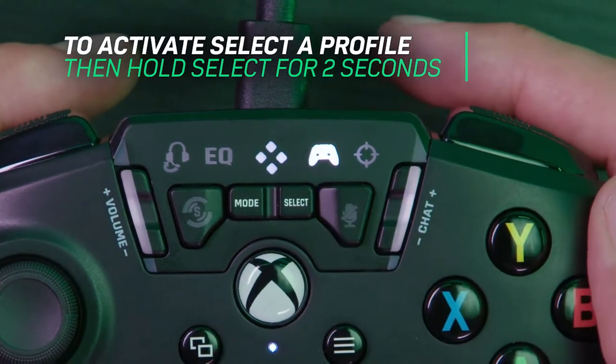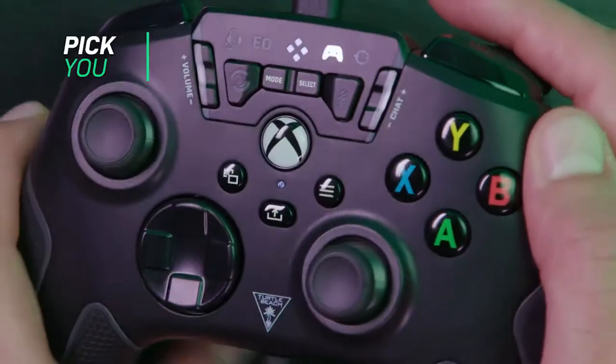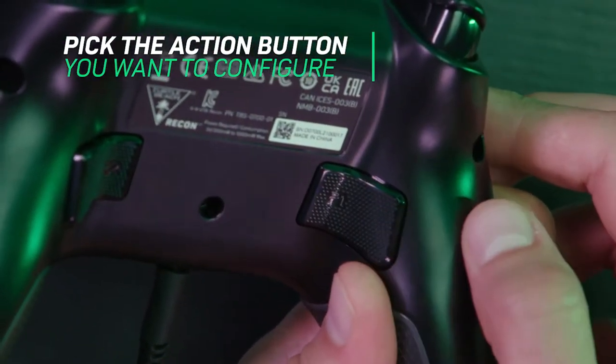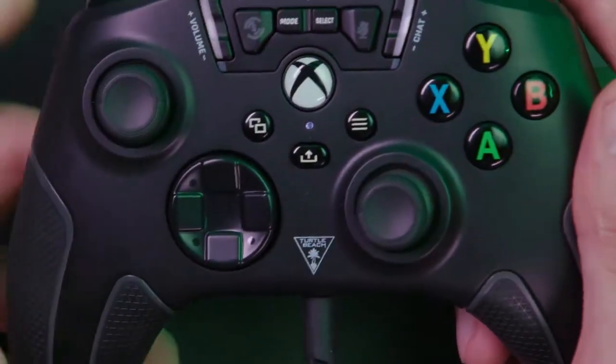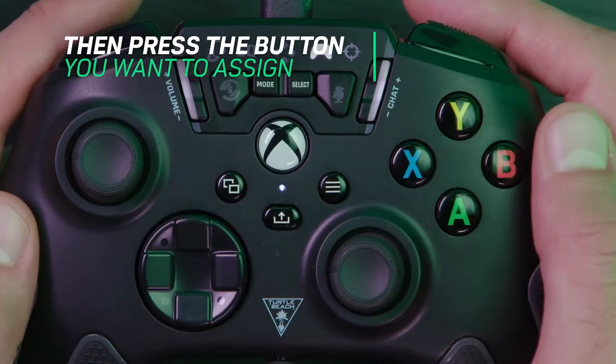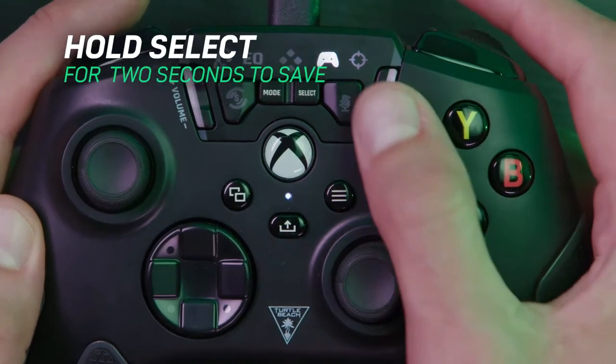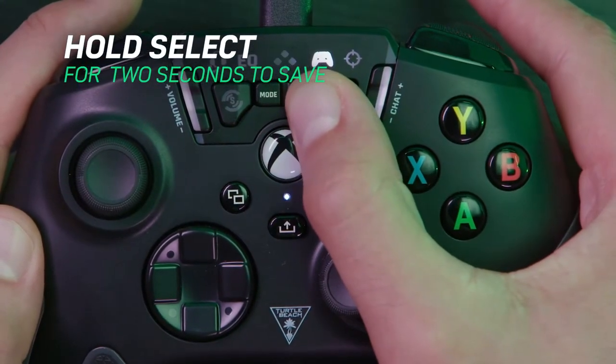A downside is that it is a wired controller, but it has a 3m cable so you should be fine unless you sit a long way from your console. And honestly, it's probably not the slickest looking controller around, but the feature list more than makes up for that.